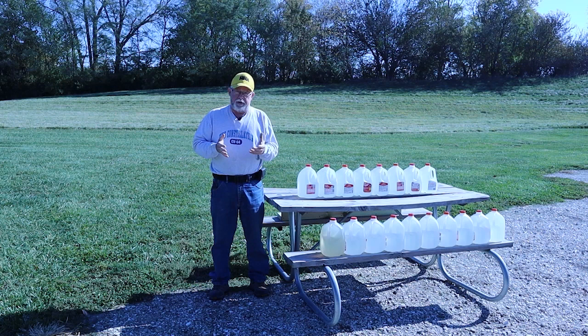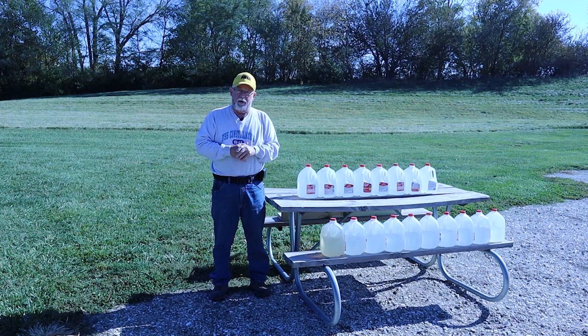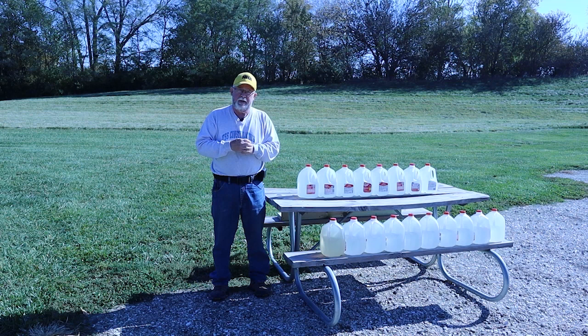On YouTube, I see a lot of guys shooting water jugs. It might be valid to compare two different loads on a given day — this one stopped in the third jug, the other in the fourth — but you can't get any quantifiable numbers without the protocol. What I want to show you is that you can save water jugs or buy distilled water, shoot into them with pistol velocity weapons, and get very accurate performance estimations — generally about 95% the same as if shot into a bare 10% calibrated gelatin block. It's cheap, it's easy, and you can do it at home.